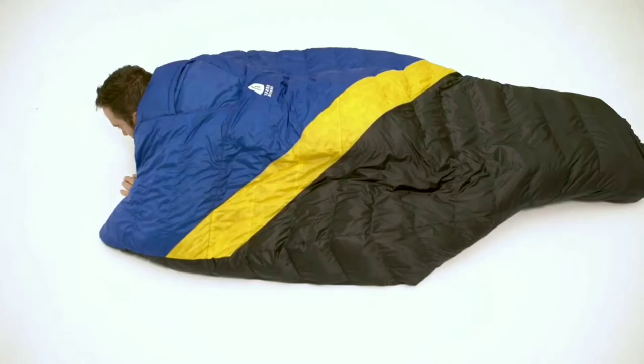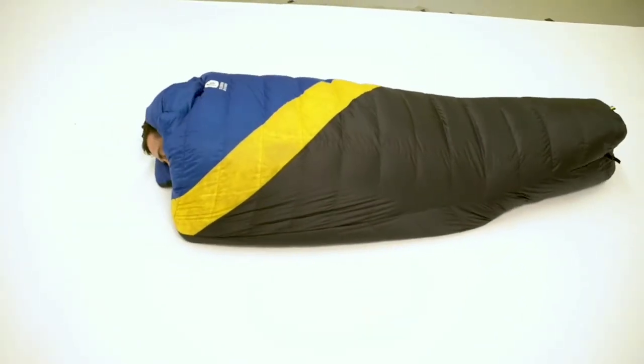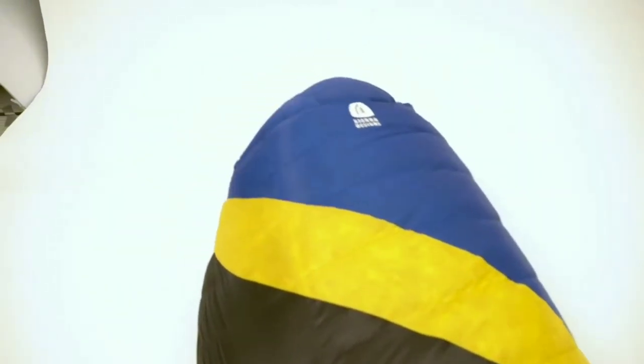The insulated hand pockets allow you to wrap the quilt around you to seal out the draft and keep it tight. Perfect for side or stomach sleepers.